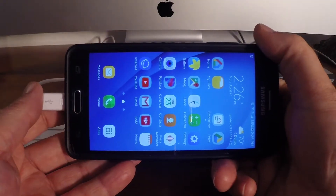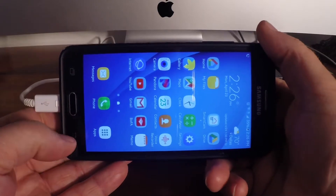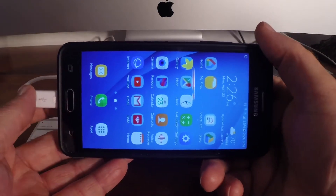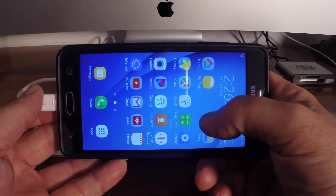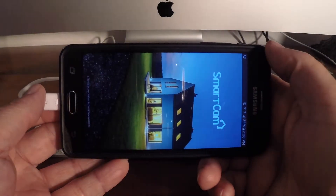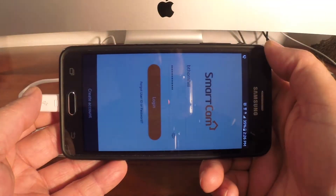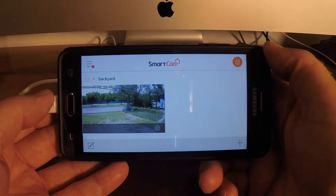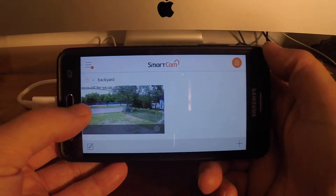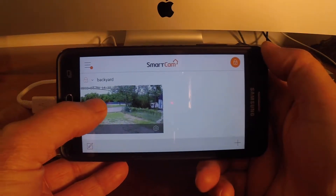Hey there. I thought it would be cool to make a video and show this little camera that's actually turning out to be a pretty cool little security camera that I purchased. We're going to log into it. This might be beneficial for someone that's been thinking about getting a camera. I find it pretty helpful. You can set the auto log and it logs in real fast.